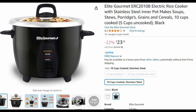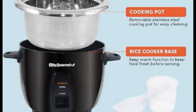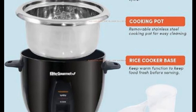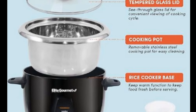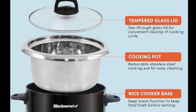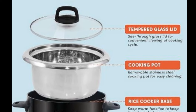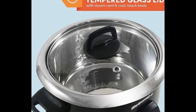A rice cooker is a very common cooking utensil in most Asian families. Around the world, about three billion people eat rice every day. All rice cookers have an outer part and an inner part, which is usually made up of different types of material. The most common type is made of aluminum, and some of them have a nonstick coating on it. The third type is made from stainless steel.